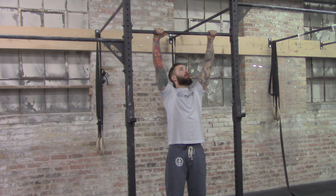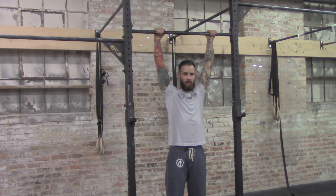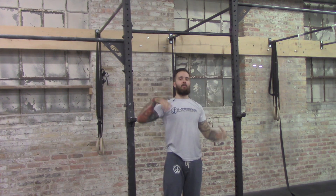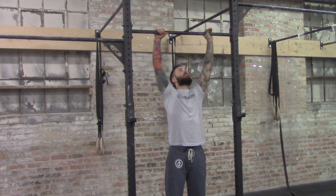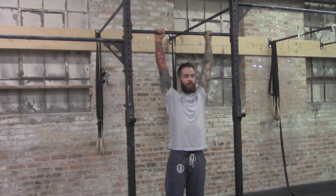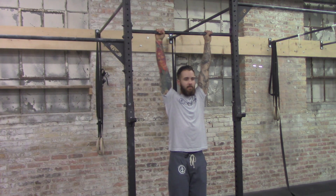When we grip the bar, we want to think about thumbs over the top of the fingers. A lot of times people put the thumbs over the top of the bar, and this is gonna create a bad habit later when we talk about kipping. So we want to get in the habit of having a full grip on that bar, with thumbs wrapping over the top of your fingers. Keep the belly tight, everything in line.